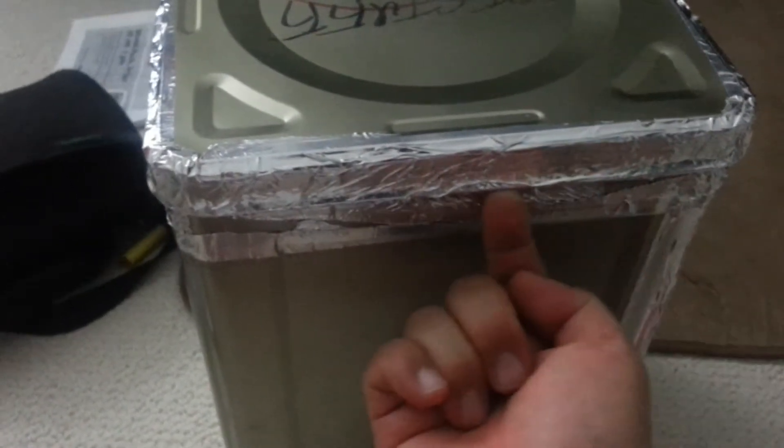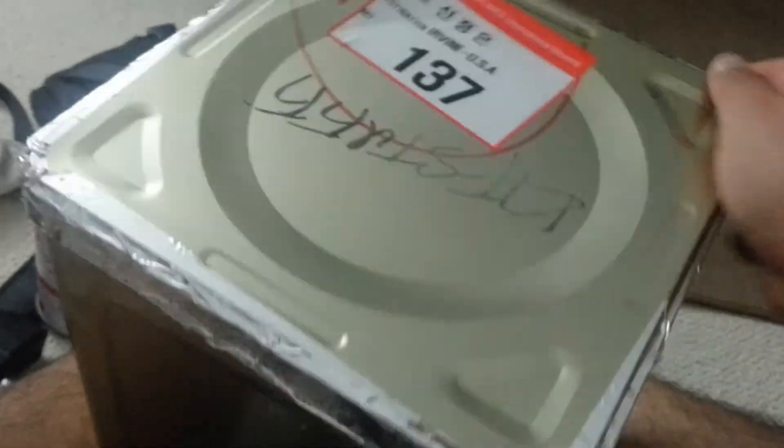My guess is that there's a gap here — a gap around this canister. I didn't tape it, by the way, and I'll show you that I didn't tape it. My guess is that there's some space between the lid and the metal can, and when there's space...